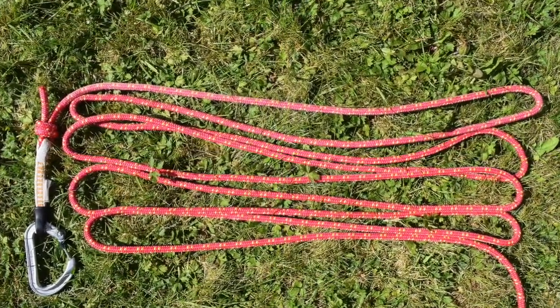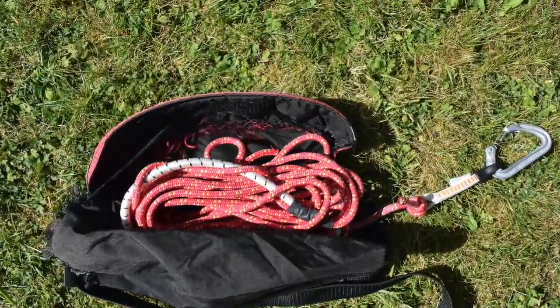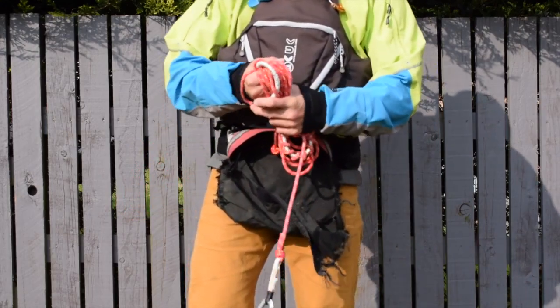Here, I make a series of lap coils, doubled and stuffed into the bag, with the carabiner clipped in an accessible position. I avoid circular coils, as these are more prone to tangling.